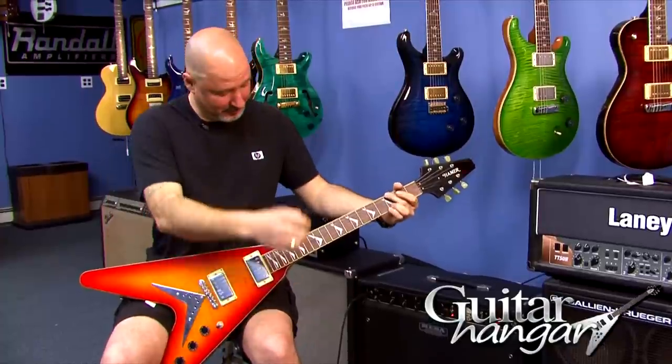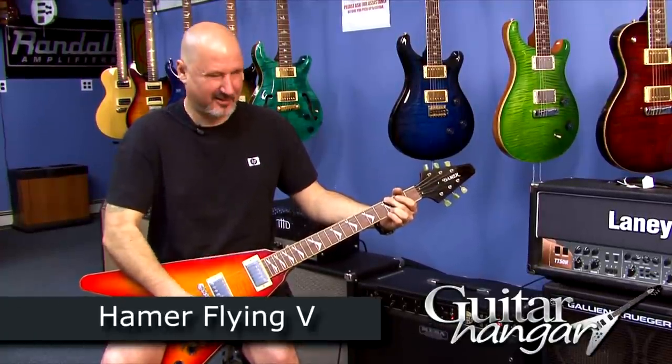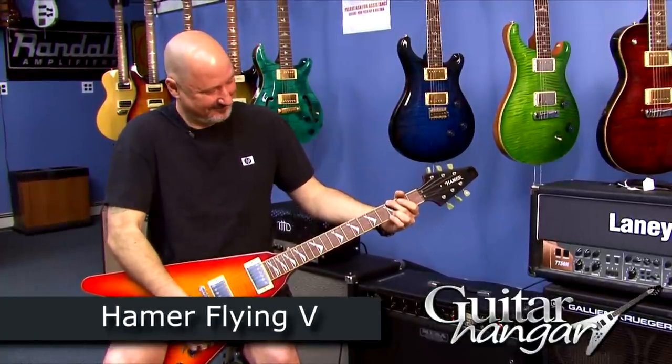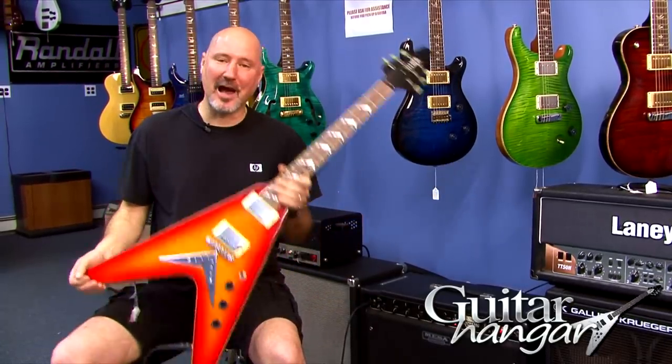Sustained for days. It's a rock machine. The Hamer Flying V.